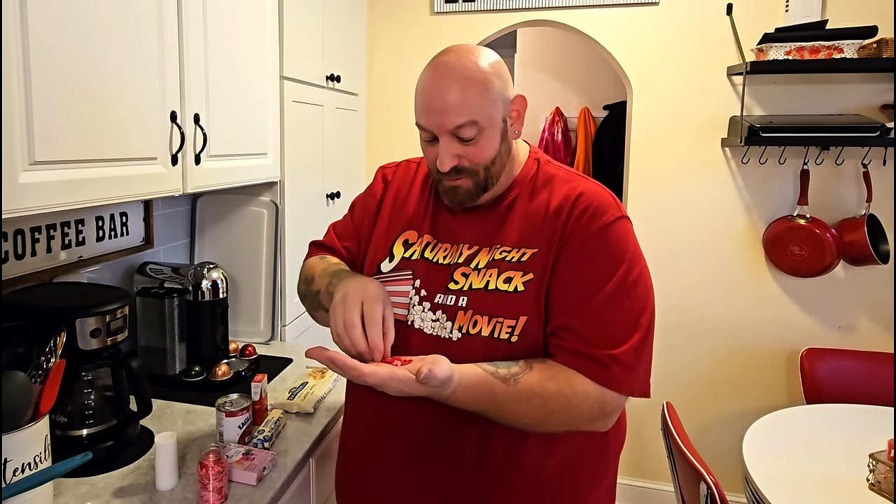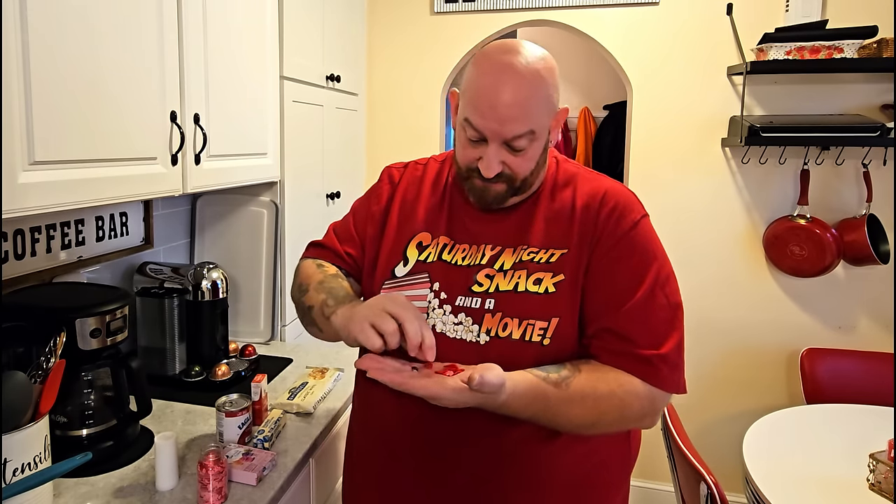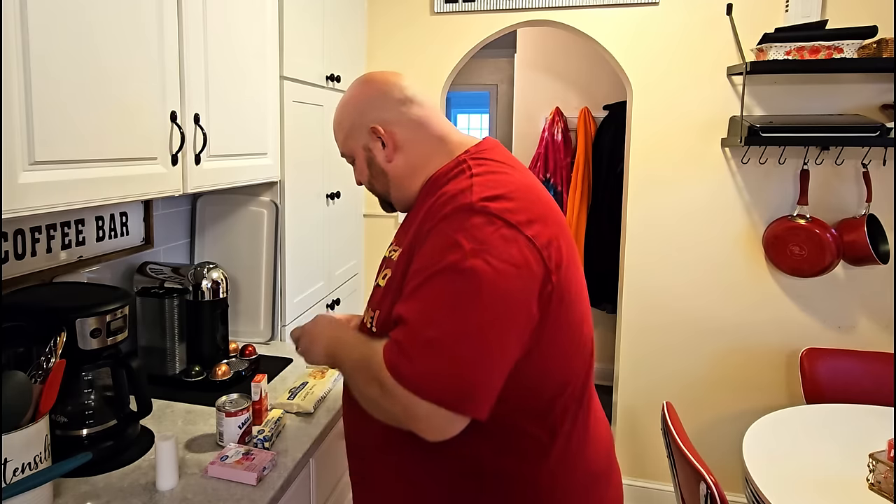These are the ones I had to go to Michael's Craft Store for. There are tiny little pink ones in there, but the red ones are the ones we're going to use — about four to five times the size of the pink ones. In the movie, the Grinch's heart grows three times — or is it two? I don't remember. But if we really wanted to, we could use the bigger heart and the smaller heart, and I think that might actually be what we do.